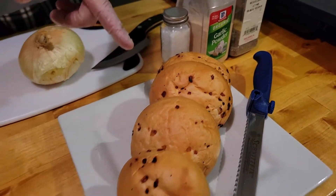Now let me tell you something about these rolls. Whenever you're shopping and you're looking for different things to make for lunch, if you're looking for bread, go into the bakery section because you can get some amazing stuff like these onion rolls. That's all the ingredients that we need.